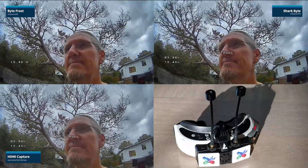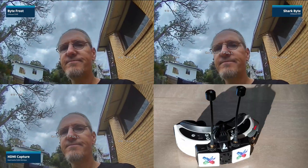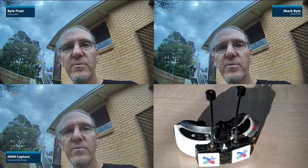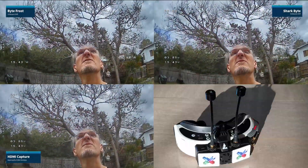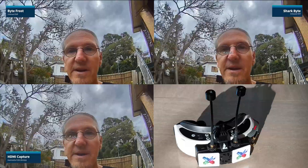Can't quite fly at the same time because I've got the HDMI out from the goggle module plugged into my computer. But we're going to do a little walk around as you can see. Overcast day, which looks all right I guess. I'll find out.